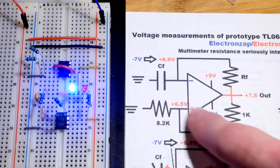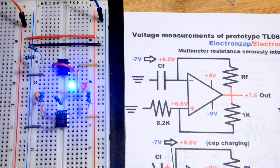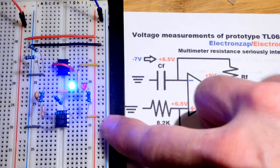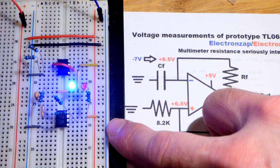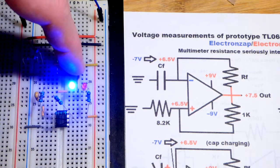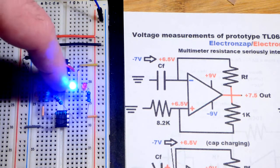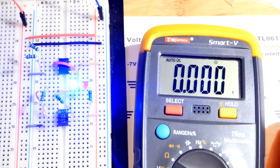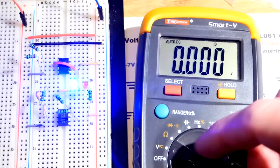We have this op amp here that is just splitting the rail, so we have a positive nine volts at the red rail, a negative nine volts at the blue rail, and that's in relationship to ground which is zero volts — that's both points where that jumper connects. This video is about measuring the voltages, and we have the multimeter set to measure voltage.